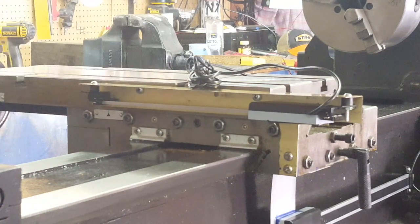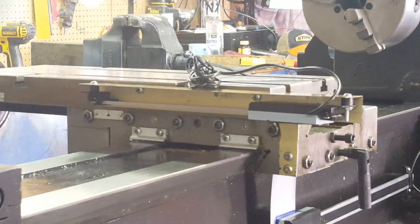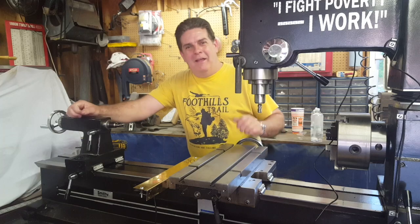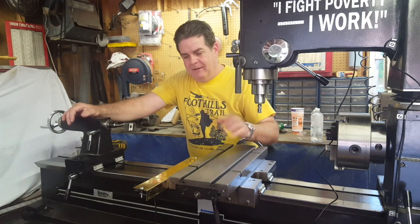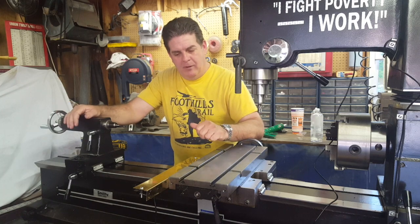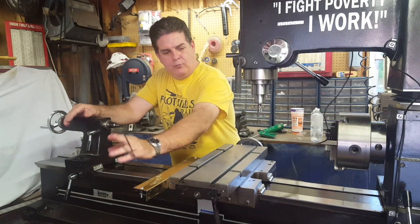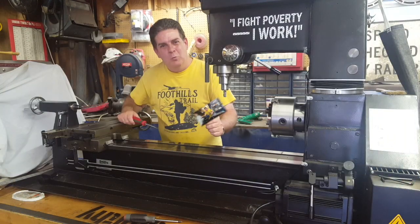Next up we've got to get the cable routed — it'll basically follow the other cable around and we'll get it hooked up and try it out. But first I'm going to run the table back and forth to show you the stroke. The sensor and scale are all mounted up, runs back and forth good — no binding, no issues. I really do believe this is the best location for it. Now we need to get the wire routing correct and get the right amount of slack in the right places.